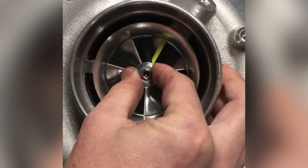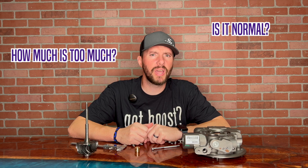So you just bought a new turbo, you're feeling the wheel, and you feel a little bit of shaft play. How much is too much, and is it normal, and why is it there?